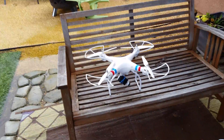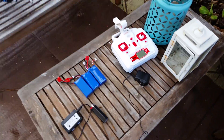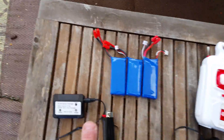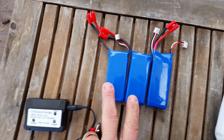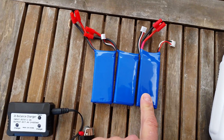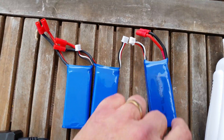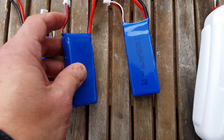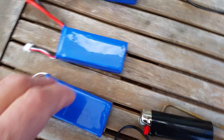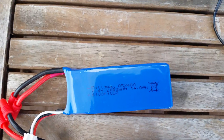I've got my SEMA X8W with the Alcara gimbal on it. I also got these two batteries. They're supposed to be replacement batteries for the SEMA X8W GHG. They are 2500 mAh instead of 2000 mAh.